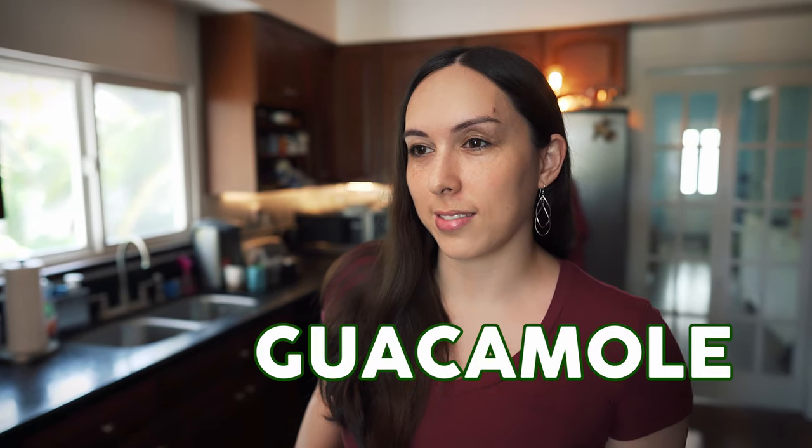I don't know how— what are you talking about? Before we started filming, I was dancing around singing guacamole.